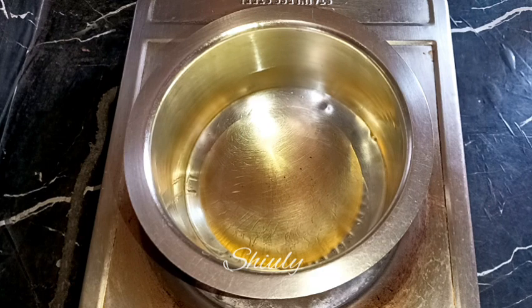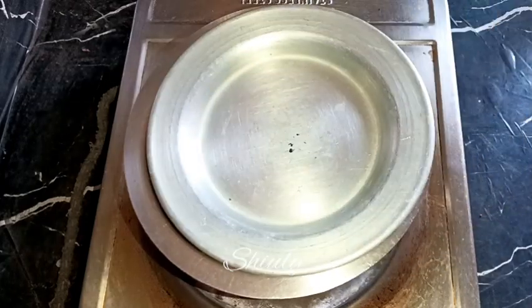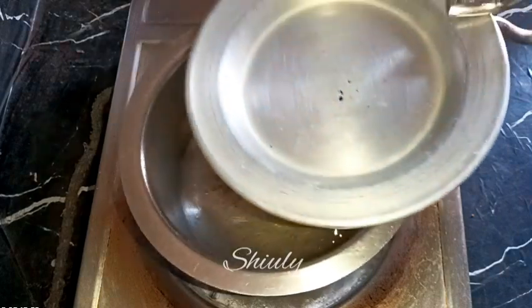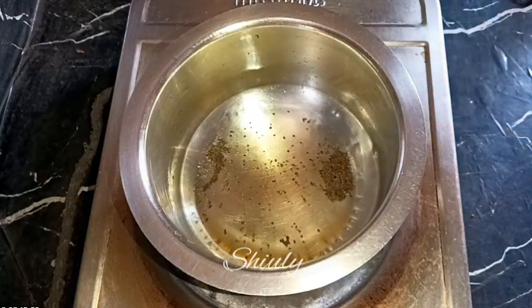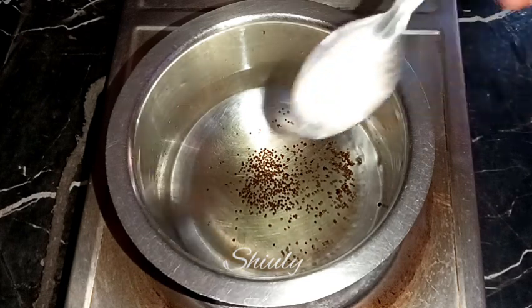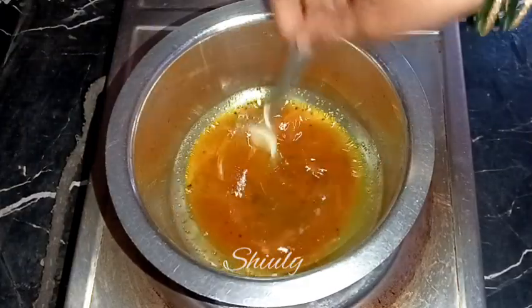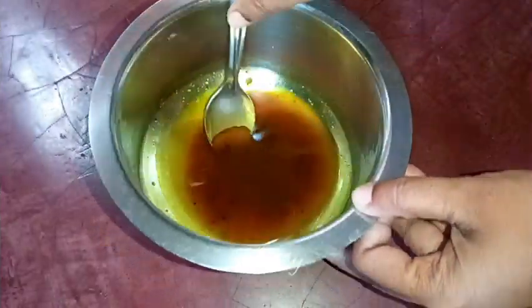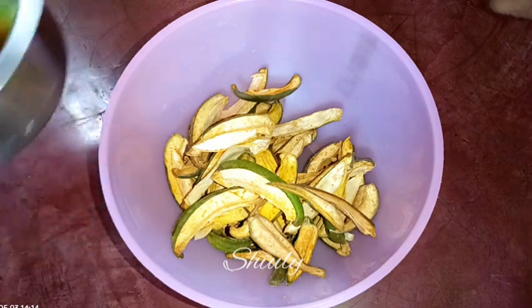Now we make the oil for the pickle. I am taking about one fourth cup of refined oil — you may use any cooking oil. It is heated well and I put some mustard seeds in the oil. The mustard seeds are crackling, which means the oil is ready. I turn the heat off and while the oil is still hot I add about half teaspoon of hing (asafoetida) and half teaspoon of turmeric powder. We then leave the oil to cool down fully to normal temperature.